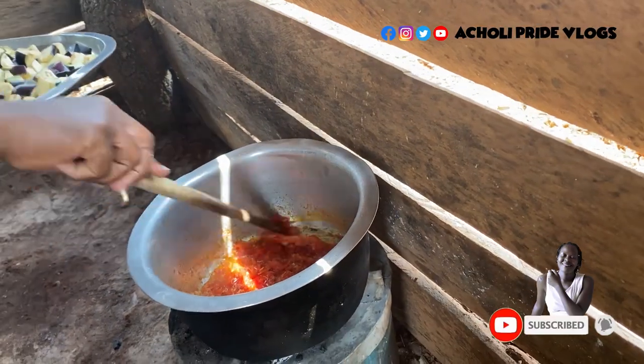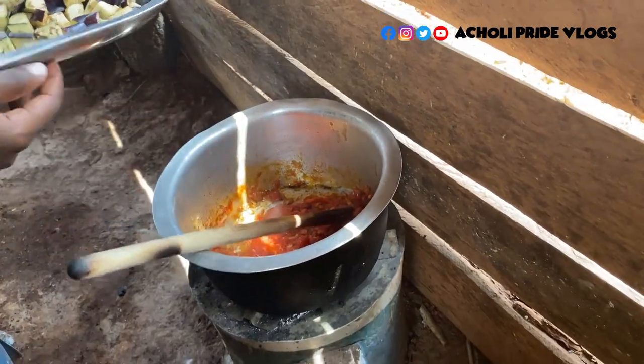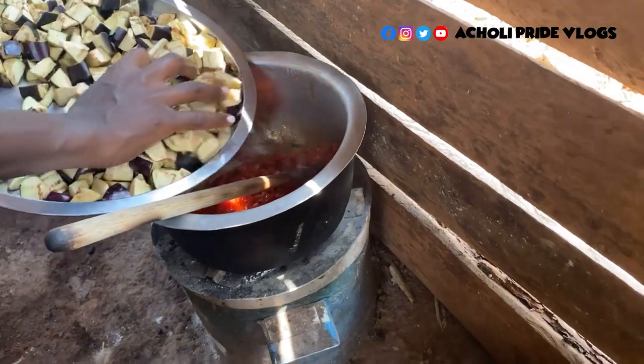Just like that, I think you can notice how the tomatoes are ready. Let's have a look. Let's add the eggplant straight onto here.